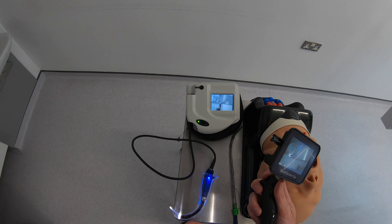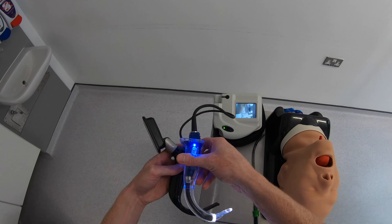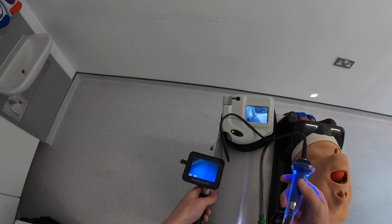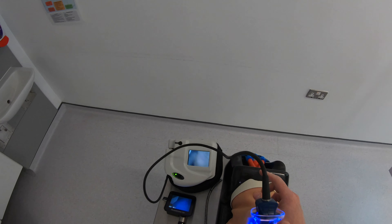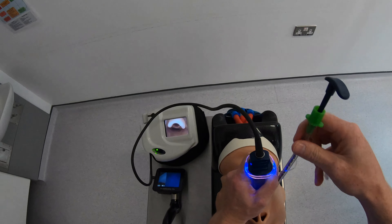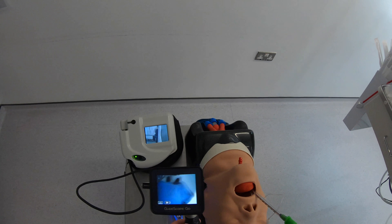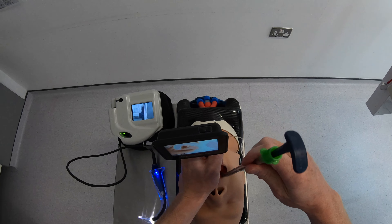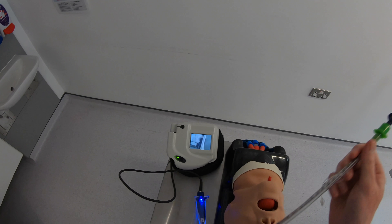Now let's compare the Glidoscope Go against the Ranger using the bigger blade — we've got a size 3 blade loaded up on each system. You can see the real advantage of the titanium spectrum blades here: just how much thinner they are compared to the older AVL system, which makes a real difference when you have a patient with limited mouth opening. Starting with the AVL system on this difficult airway model — you can see the cable getting a little bit in the way, though we have no problem getting a view and passing the endotracheal tube. With the Glidoscope Go, I get a similar view but I do have a little bit more space in the mouth for passing the tube.